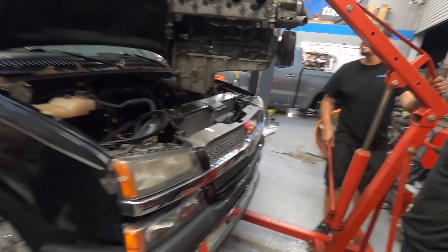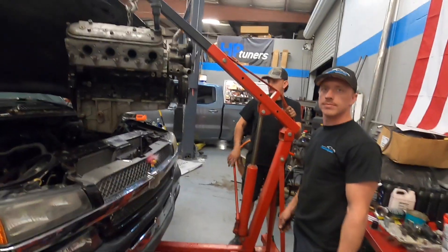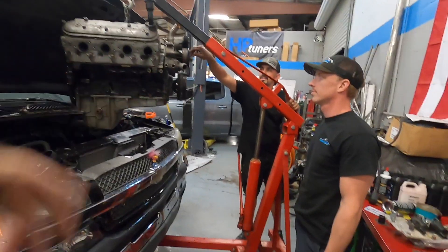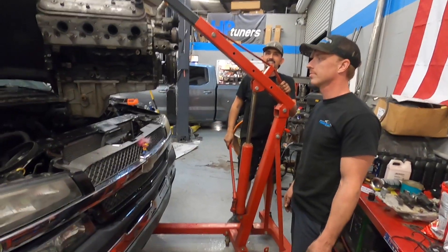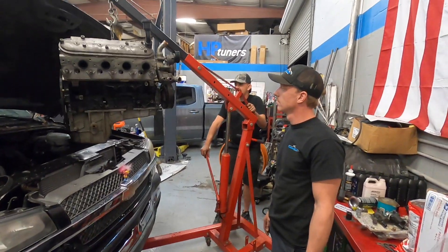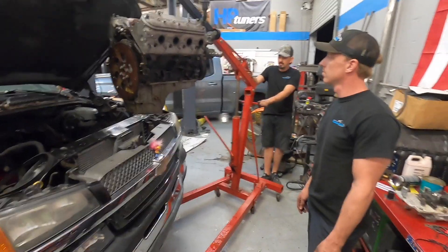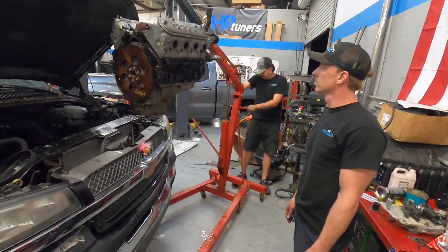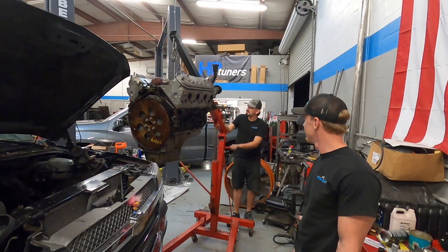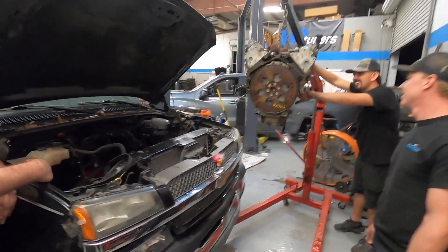A long time ago a guy I knew was going to blow something up on the dyno and they took wagers - you could buy a second or a half a second of run time depending on how much you put up. They basically put the throttle wide open on the dyno. The guy raised a good amount of money for everybody to just hang around and watch it blow up. I think we could do that for you one time again - hindsight's 2020.